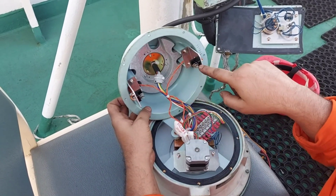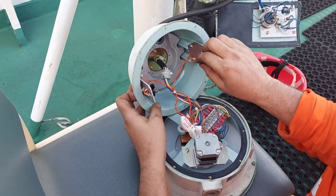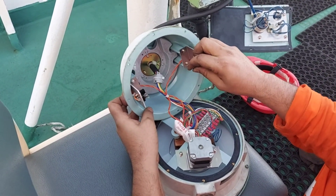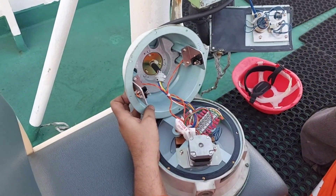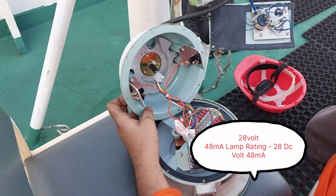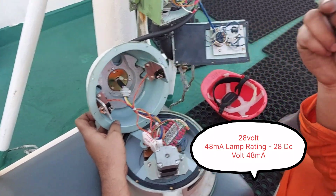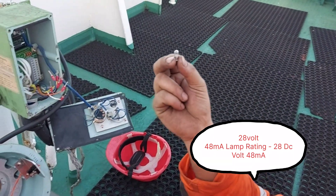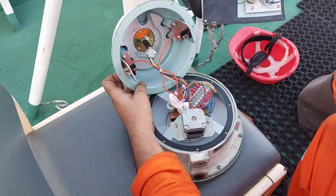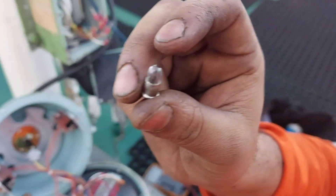So we will check for this lamp. Let's take it out. Yeah, it's fused. This one is also fused. So we got lucky — a little bit. It's fused. So let's search for the 28V, 43 and 23.